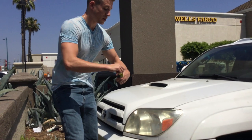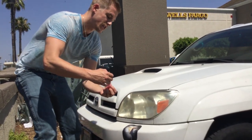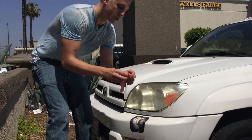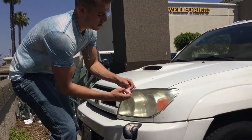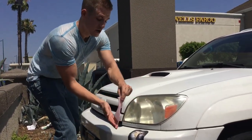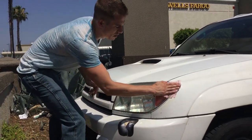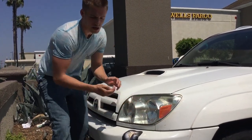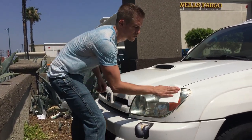So basically this is step one — this is the cleaning wipe, and you want to unfold it all the way. What this does is it brings out all the oxidants that have been burned into the headlight from the sun. You want to stretch it out all the way, lay it out, and then just give it a good rub. The chemicals on the wipe, if they happen to get on your paint, are made not to damage it whatsoever. And then you're just going to dry it off.